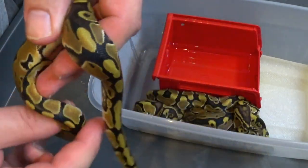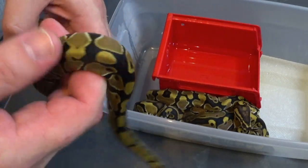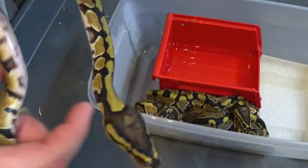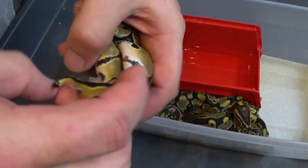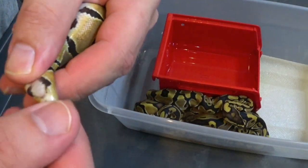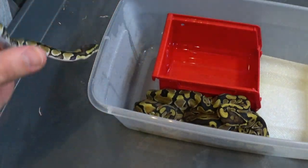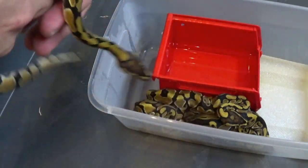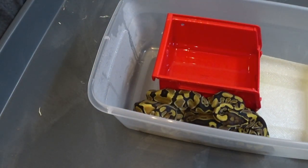We're going to sex these so we can try to figure out what we got. This one's not going to hold still though. Calm down, it's okay. We're going to get it to hold still for two seconds and check its sex. And there's like a little boy there — all right, little boy.